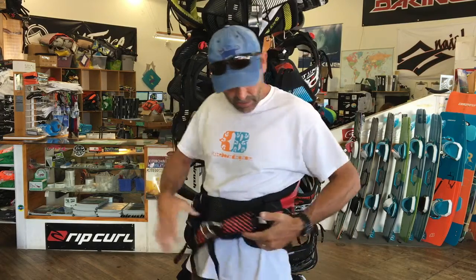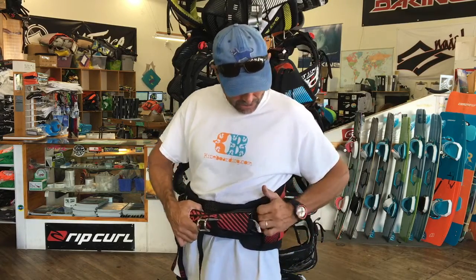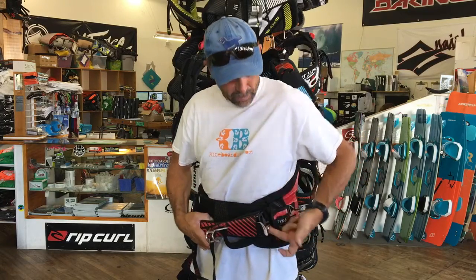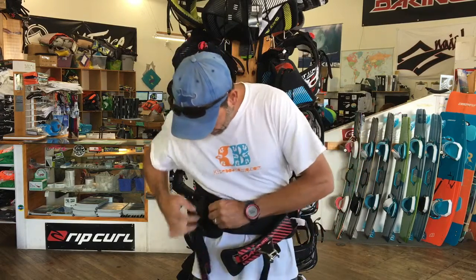I've done some pre-adjustment and you can see on this side I've got my straps back in there. There is a leash loop — they put them on both sides of these harnesses, so if you want to have a short leash, they're putting that option on here.